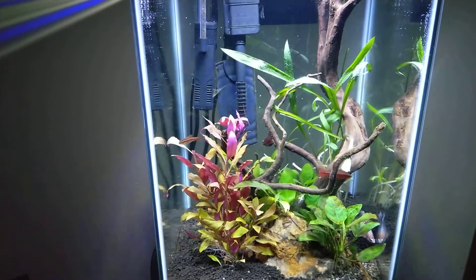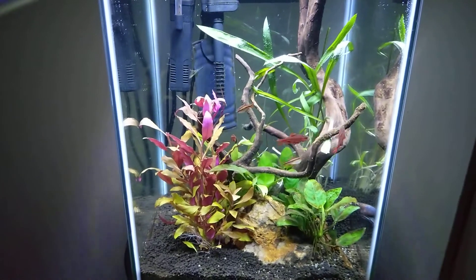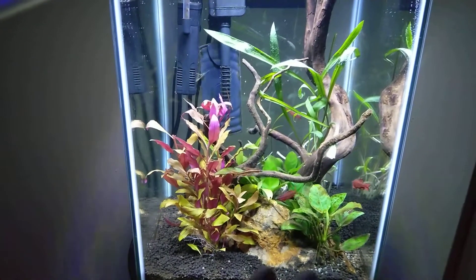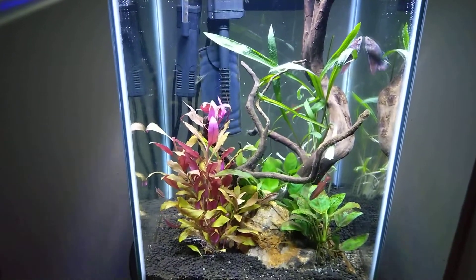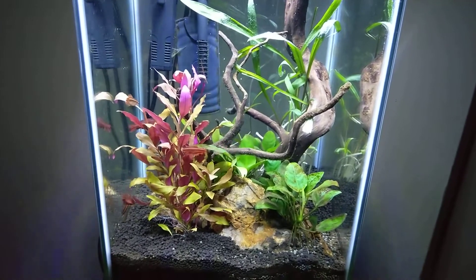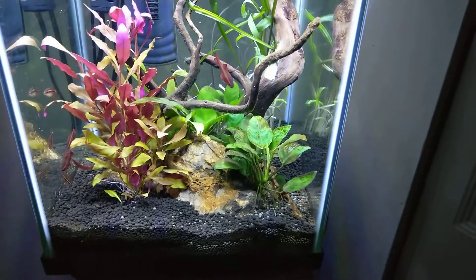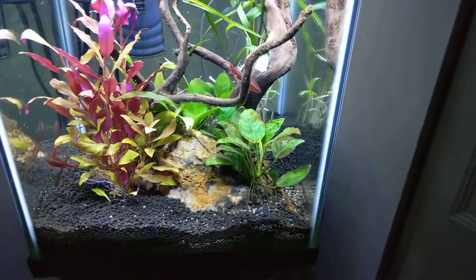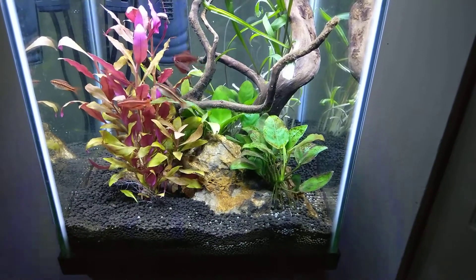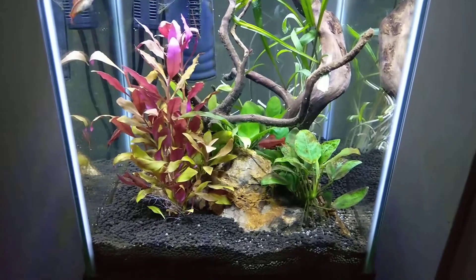This bunch right here I had growing in another tank. I designated one of my smaller tanks as a grow-out tank for plants, which has really worked out. You can see the condition and shape these are in — they're absolutely stunning. So I took out the old set and transplanted these ones in, and hopefully they'll continue to flourish. All the anubias are doing fine, though this one has some brown algae on it. It's a little bit of an eyesore, but I go for natural-looking scapes, so algae is part of it — I can live with that.